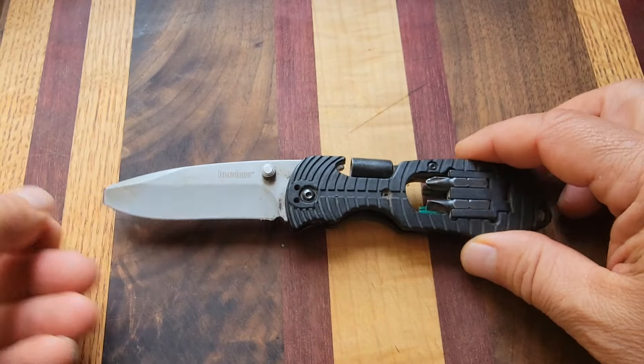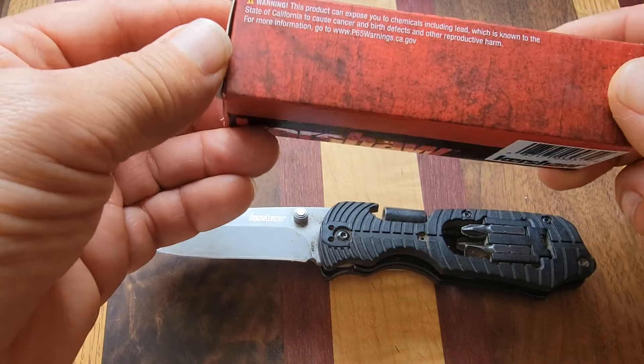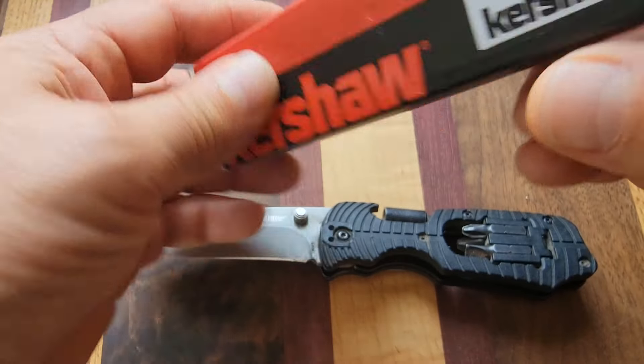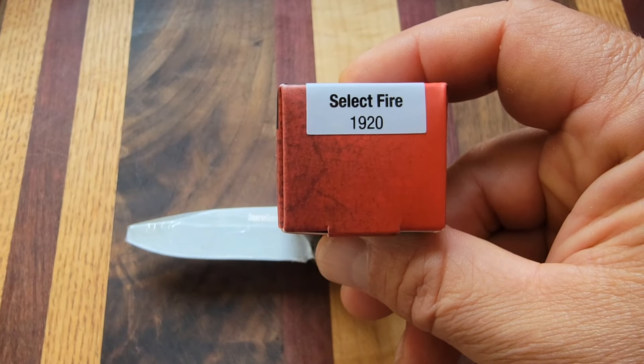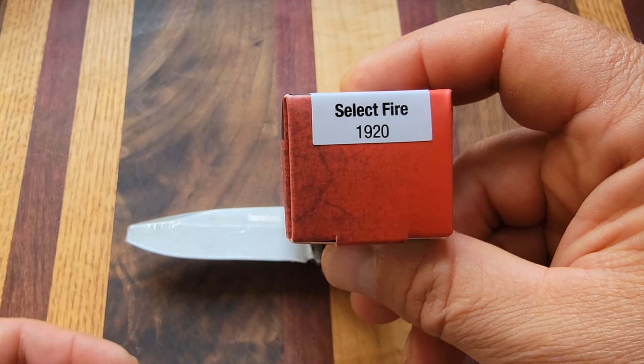So I went ahead and went on Amazon and I bought a new one. I just wanted to show it to you guys, because I got asked about this quite a bit. It's called the Select Fire — the number for it is 1920 — so now you guys know what knife it is, because I don't remember this stuff.